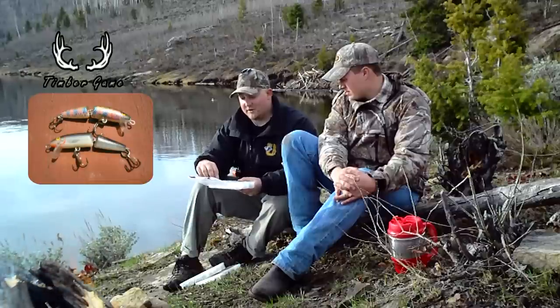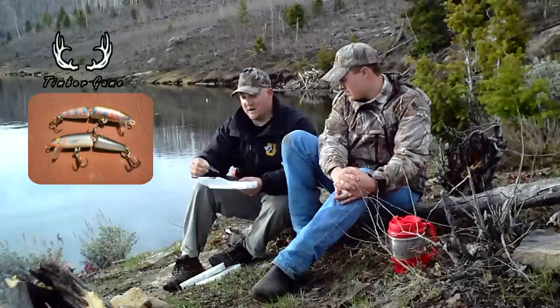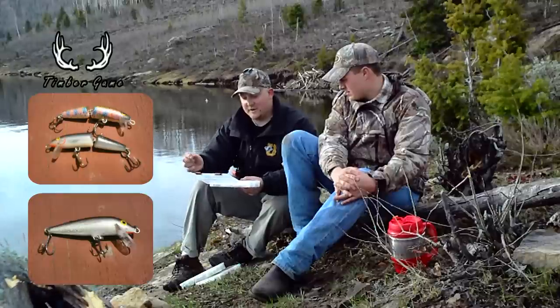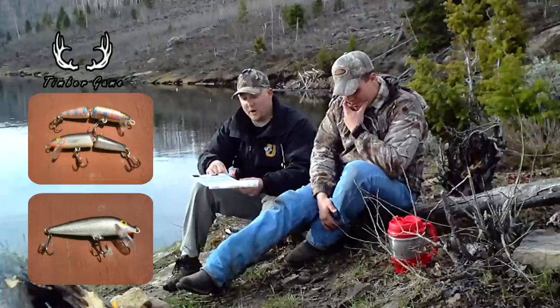And then just some other basic Rapalas — mostly chub-colored is what I use here — just a standard, a little bit heavier one for deeper water, and another jointed Rapala.